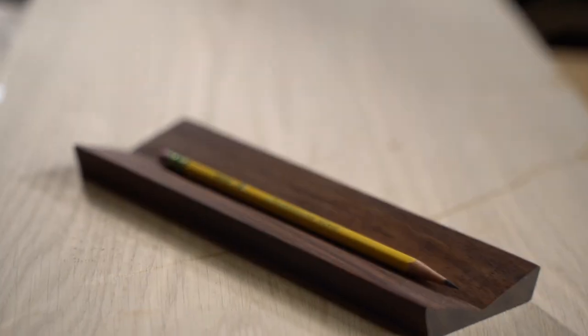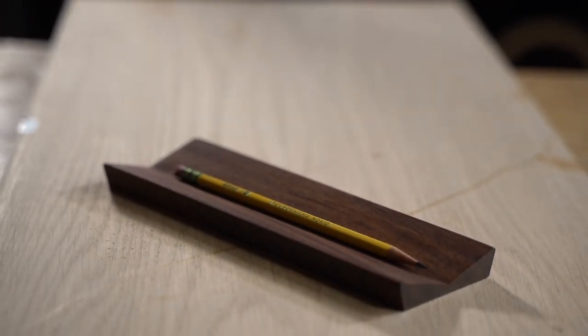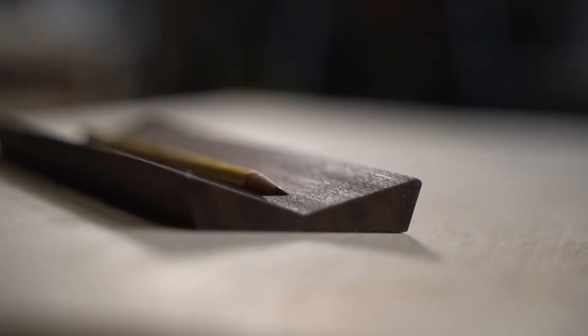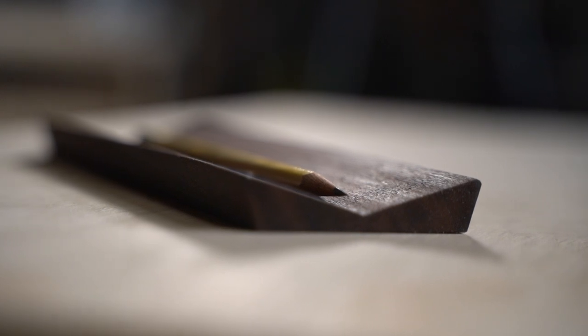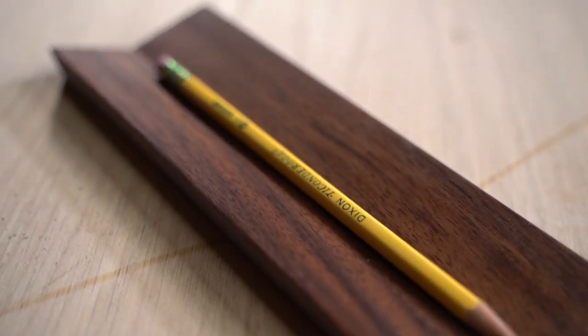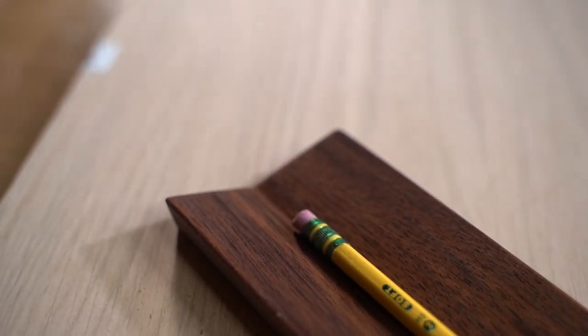It can also just clean up your desk. You might ask, why do you need a pencil holder? That seems ridiculous. And it is kind of, but it is also a place where your pencil can live. It can just sit there and be ready for you, so you're not always looking for that pen or pencil. You have it always in the same place, and you put it there to end your session.